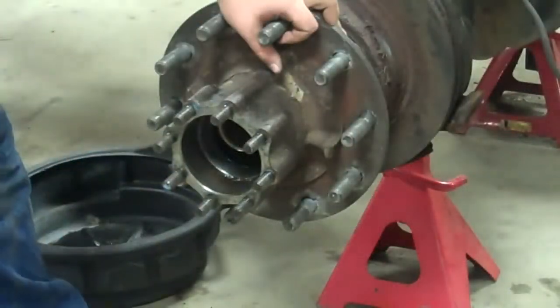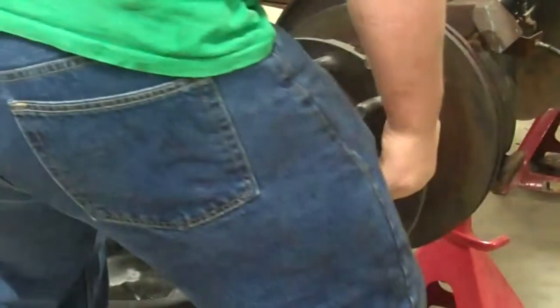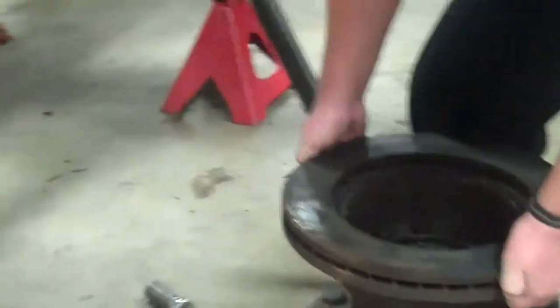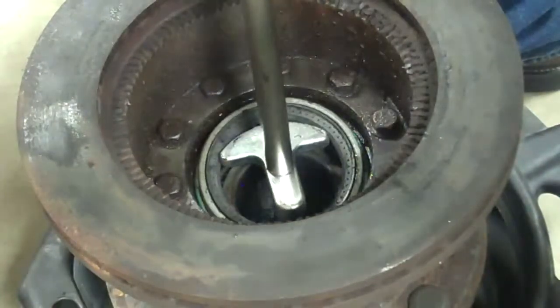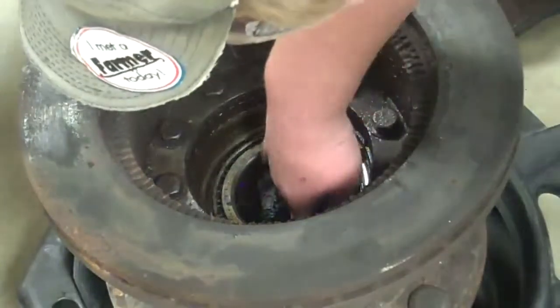We're going to take off the outer bearing and set that with the nut assembly, then set it in the oil pan. Now we're going to take off the seal — be careful not to bend it. Then we're going to take out the inner bearing.